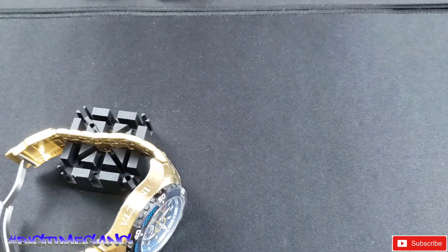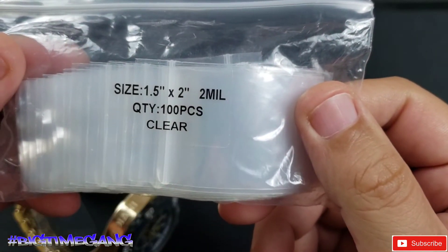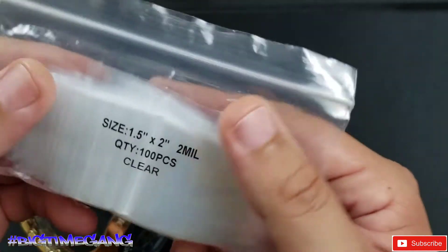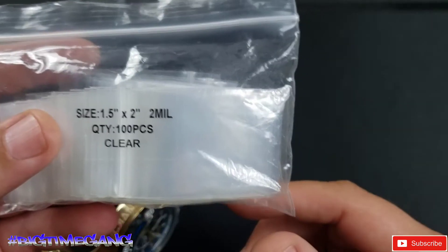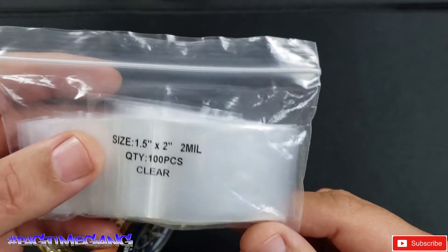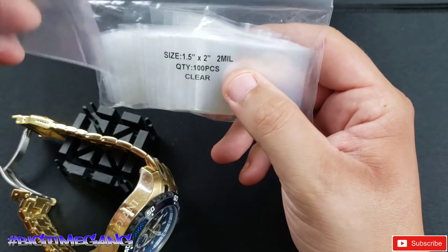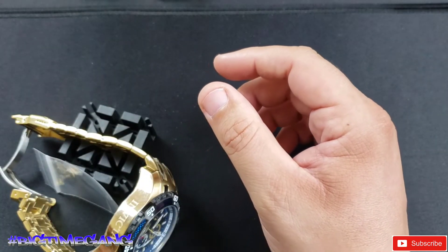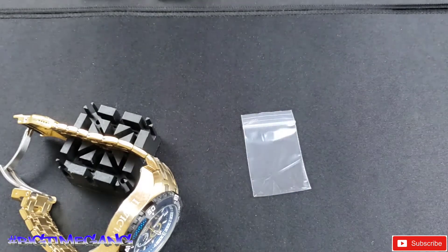We're gonna get out my little link baggie. I get asked a lot what baggies I use — these are one and a half by two inch, two mil thick. I bought them on Amazon in a thousand-piece set. Each bag has a hundred in them. These are what I use for my links. If you've got a really tiny wrist, two inches long might not be enough to fit all your links. I don't suggest stacking or putting two layers in a bag, because you risk the links scratching each other. I always put one layer inside the bag.